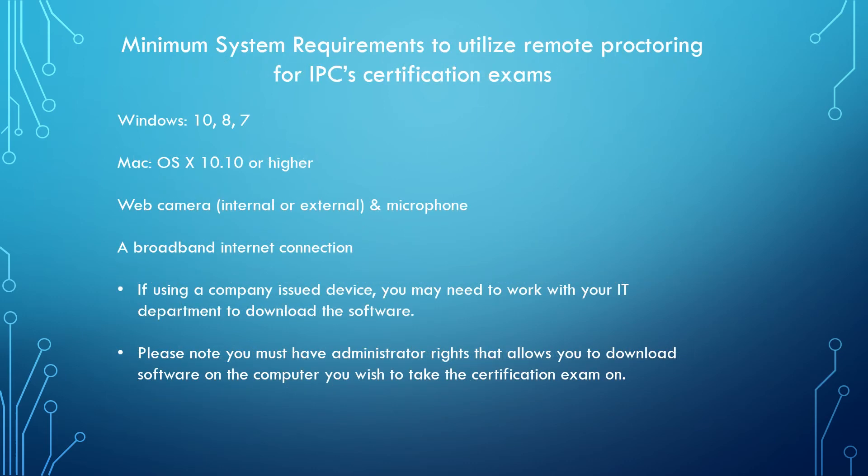A few more of the necessary requirements are going to be for your system requirements for Windows and Macs. If the student will be using a company-issued computer, you may need to work with your IT department to download the correct software. Internet broadband connection is a must.